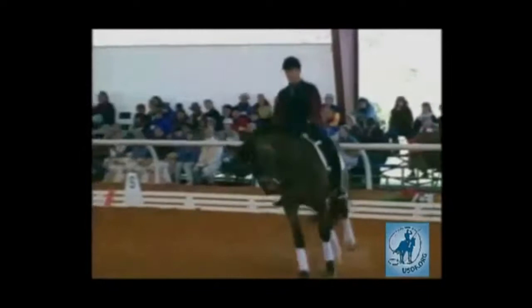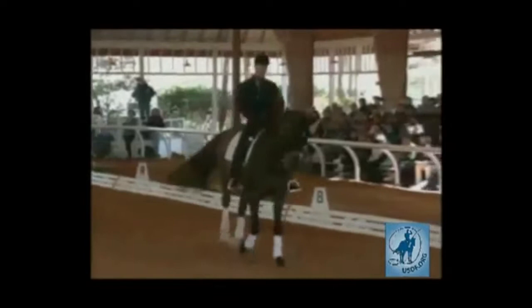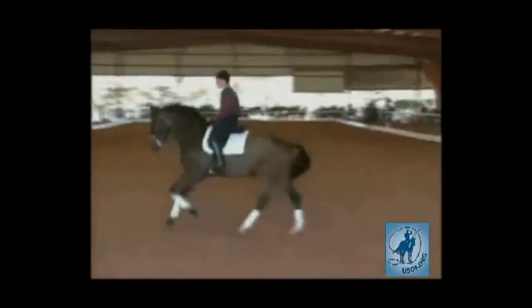The way we start tempé changes is Todd on the next quarter line does a flying change to the counter lead, and just holds the counter lead all the way around the short side. You can go all the way to the short side; it's fine. When you go to the short side, go all the way to the rail.